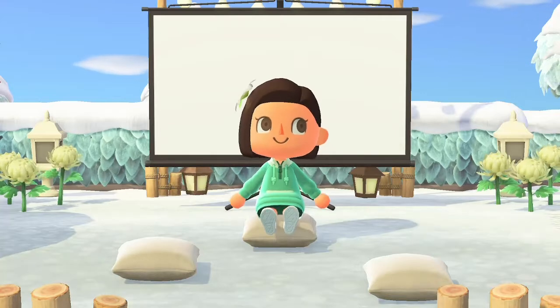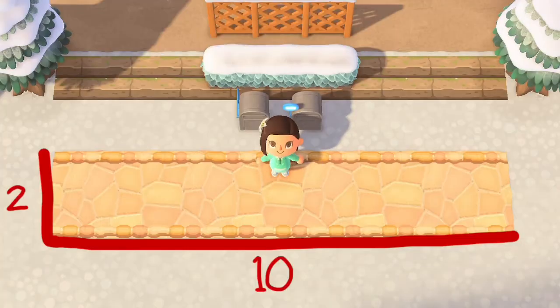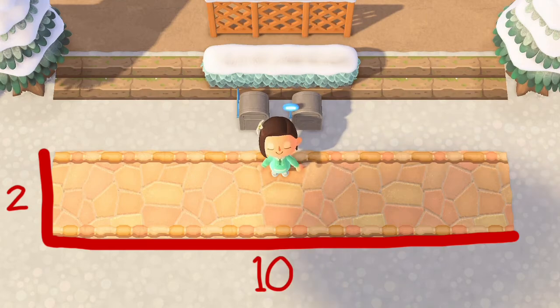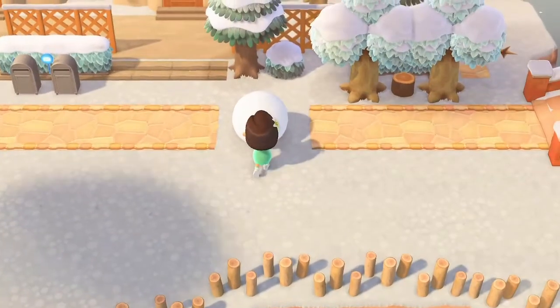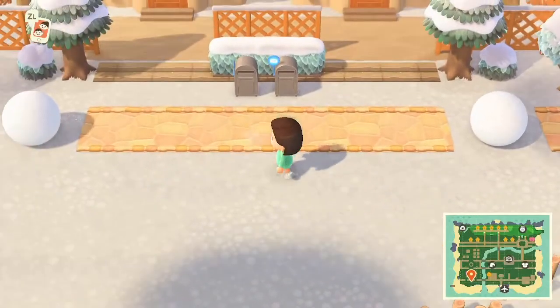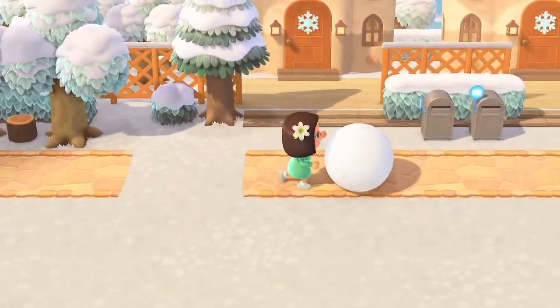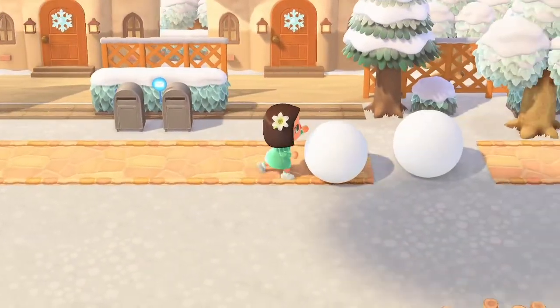The second method for measuring the size of your snowballs is more precise, but a little more time consuming. For this method, you're going to be creating a long strip of path that is 2x10 squares long. If you don't have paths unlocked yet, you can use custom designs as well. All you need to do after making the path is to roll two full-sized snowballs and place one at each end of the path. Then roll one all the way across to shrink it down to the perfect size and push it into the other one. This method will more than likely get you a perfect snowboy and it's quite worth it.